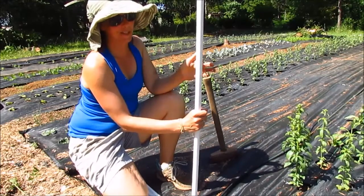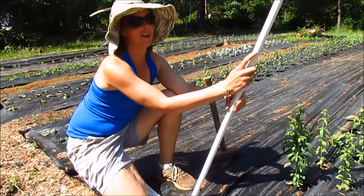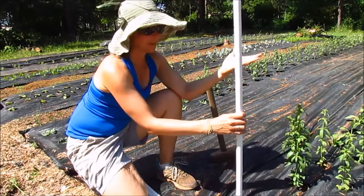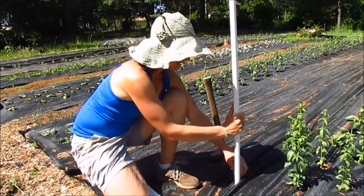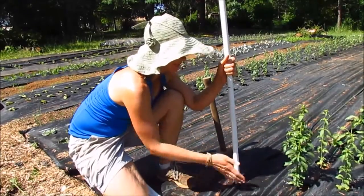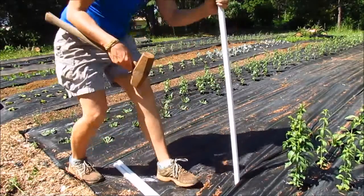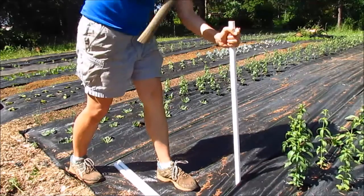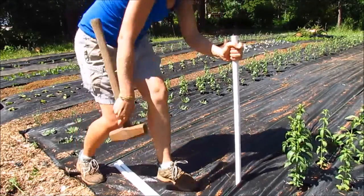Pounding the post into the ground is fairly self-explanatory, but there are a couple of things to keep in mind. Make sure that your netting marks are at the top end of your support and not at the bottom — just make sure you do it all the same. I'm going to hold back the weed mat and stick it in. You'll notice I'm about eight inches past the last plant, which gives me enough support with the netting for that plant too. Making sure that those marks are to the outside of the bed, I'm going to pound it in — I like to get them in about eight inches.